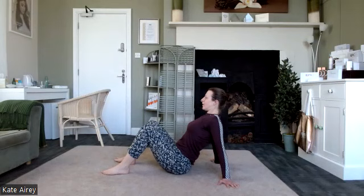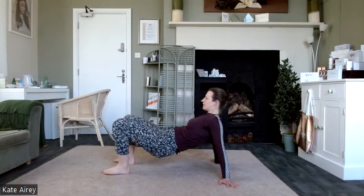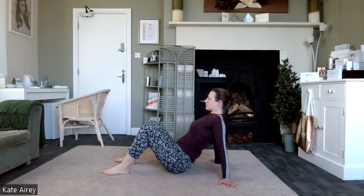Really great for the thighs. Really great for the shoulders. Maybe one more of those.